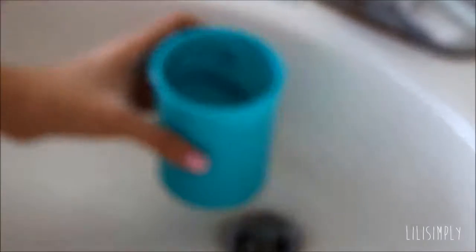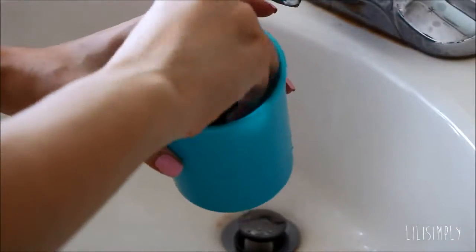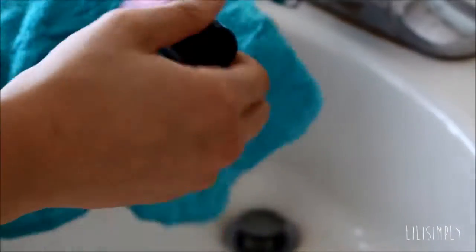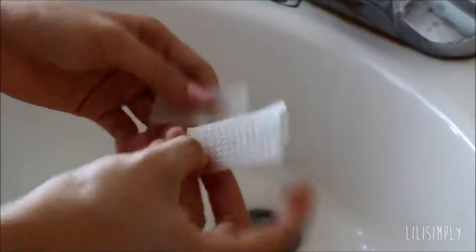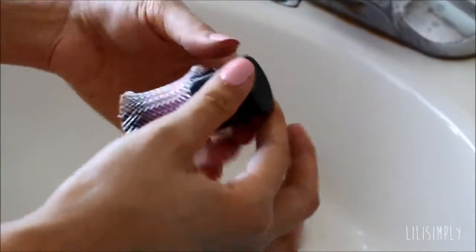Now I also do the exact same thing as earlier — add a moderate amount of water and scrub. With thicker brushes like a kabuki brush, I like to do two to three water scrubbings. I squeeze out any excess water, then dry it, and with a kabuki brush I like to cut a brush guard in half because it's so short and I just slip it over the kabuki brush and let it dry.